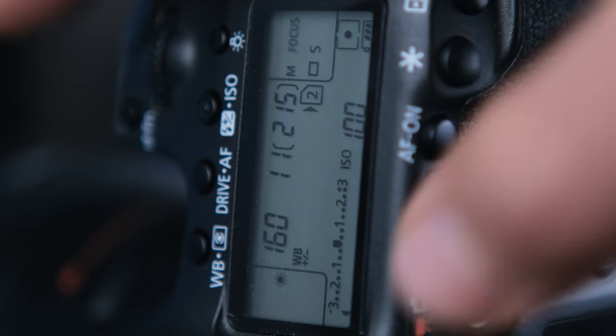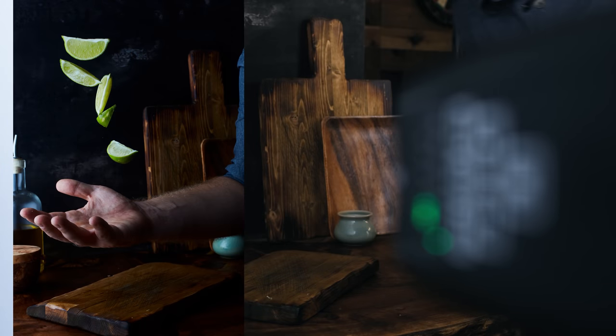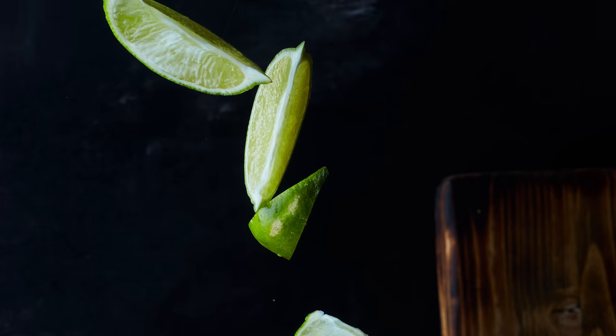The second thing you need is lights, and that flash or strobe needs to have a really short flash duration. At my exposure of f/11 I have a blank image, but when I pop off my light, bam — that action is frozen because it's that short flash duration that actually freezes your action. Normally when you're outside you'd use your camera shutter speed to freeze motion, but in the studio that's not really practical. There are already a ton of great videos explaining flash duration, so I won't dive into it too deeply, but basically it's how quickly your light turns on and off.